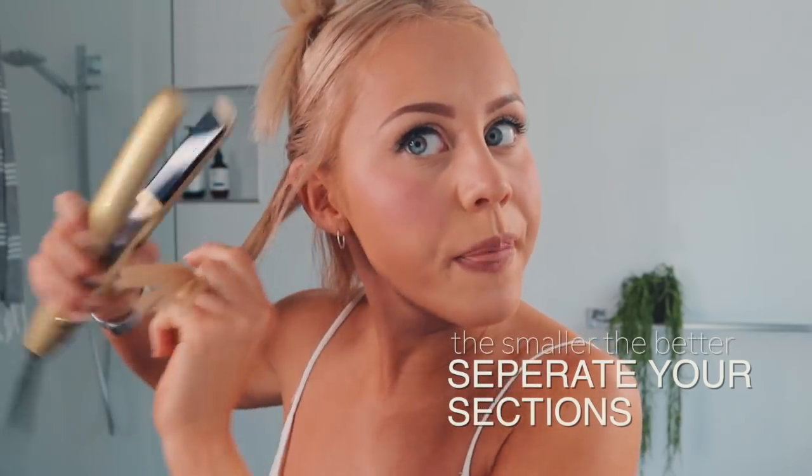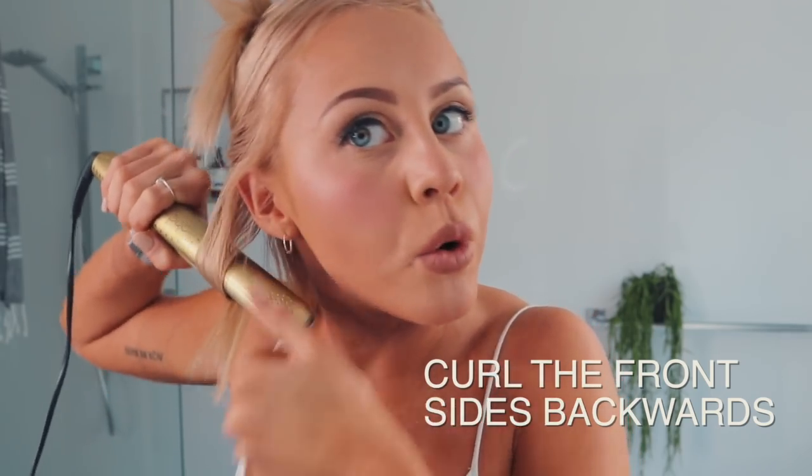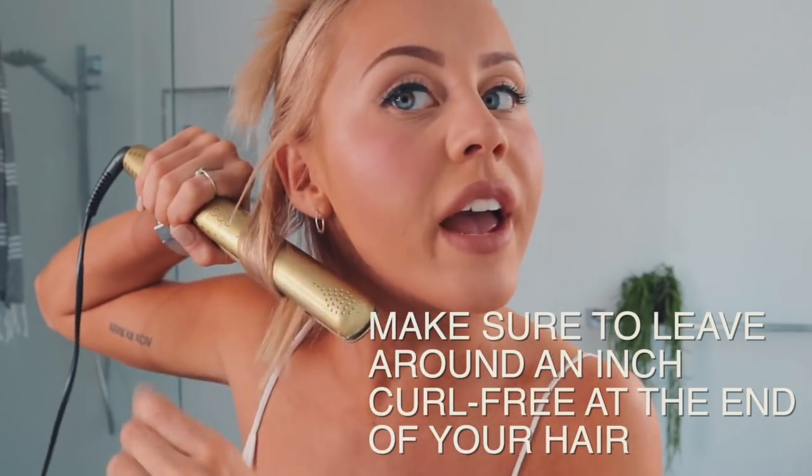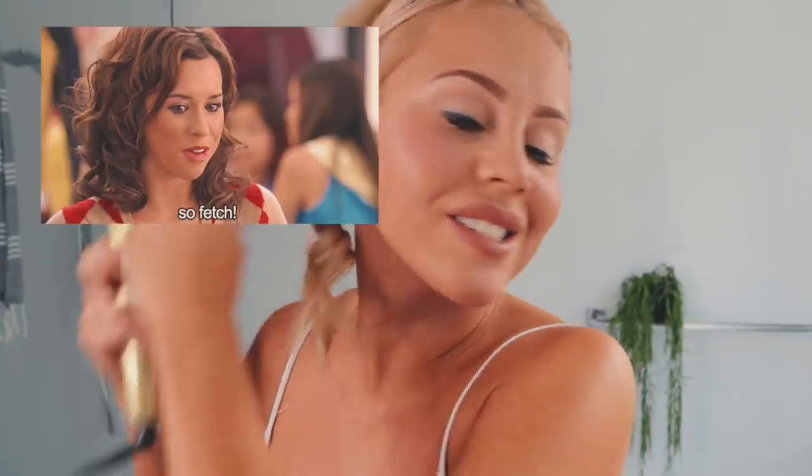I'm going to start off by grabbing a small section — the smaller the sections the better. With the two front pieces you definitely want to curl them backwards. Make sure you leave just around an inch of hair free at the bottom; this is what gives it that cool edgy look. Because I've curled this one backwards, my next one I'm going to curl forwards — you want to make sure they're all alternating so they don't twirl together, which helps give more volume and look a lot thicker.